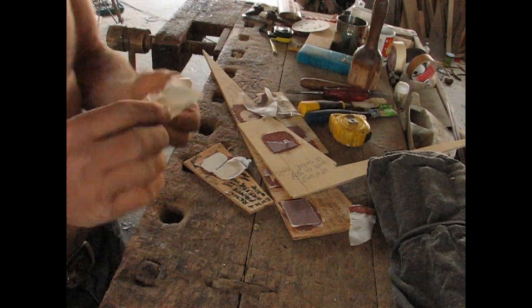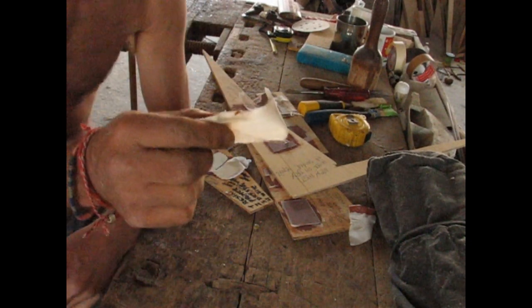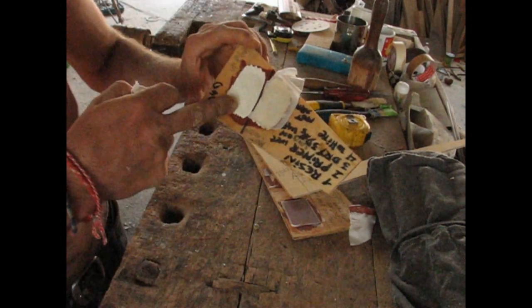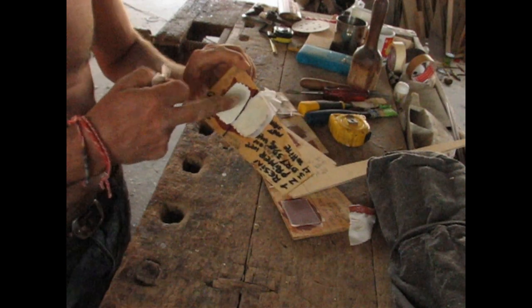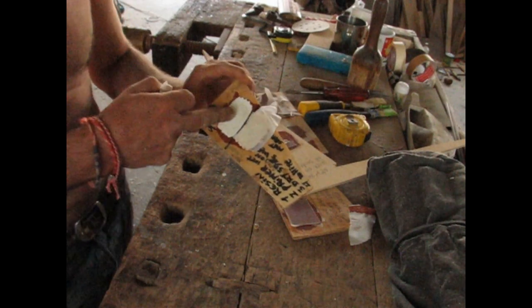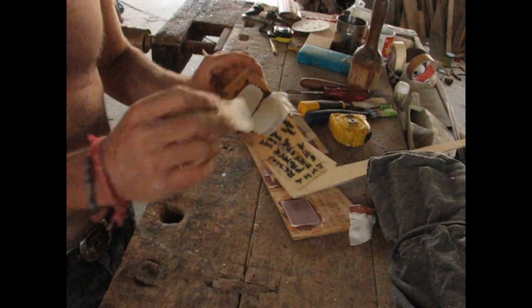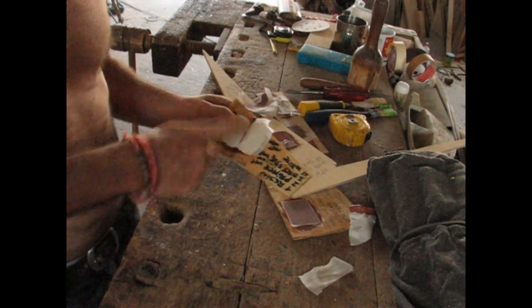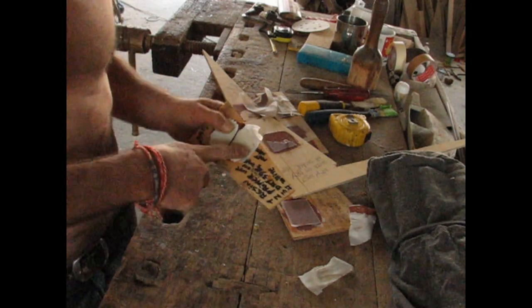Believe it or not, there's not a drop of paint on this leg — absolutely nothing. Full bond. The epoxy tore off. The paint is bonded to this primer incredibly well — best in the west. That's the sanded wet-on-wet side. Now let's see what happens on the unsanded side, which is the very interesting one.